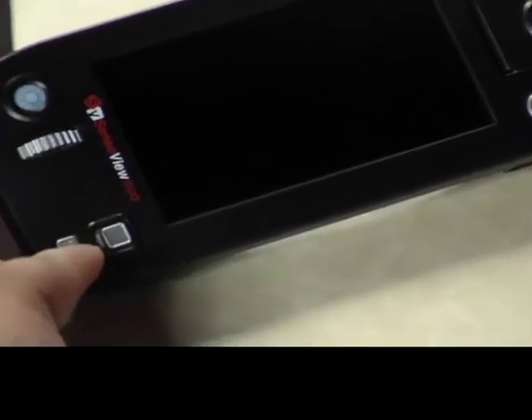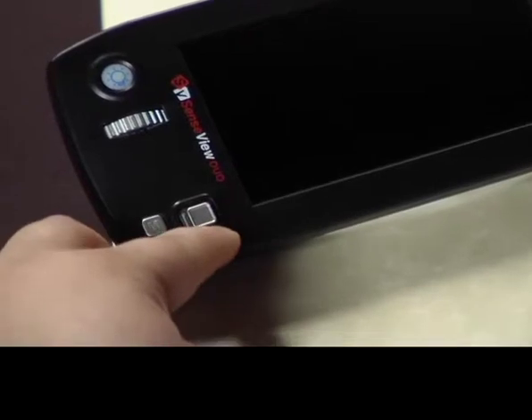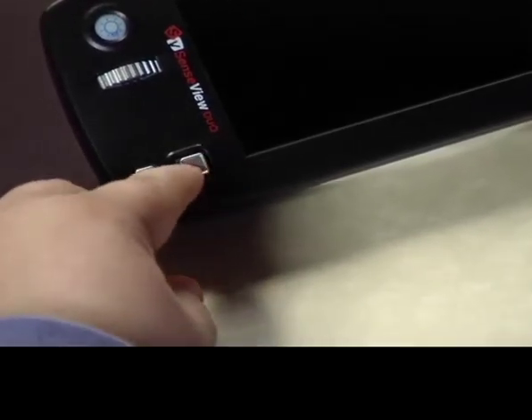On the bottom left, there is a small menu button with a mini joystick next to it that allows you to navigate the menu.